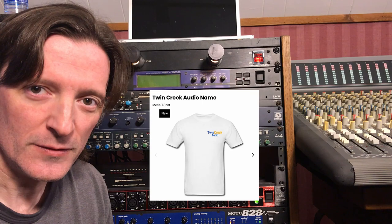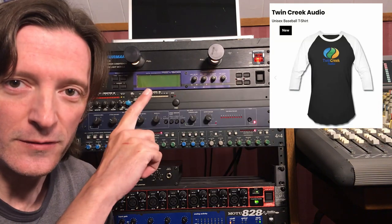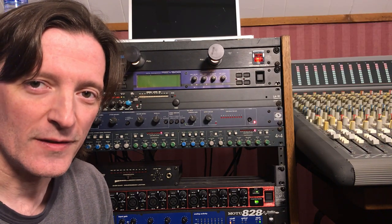Remember, if you want to support this channel you can like this video and subscribe to the channel. You can also check the description for various links to music that I've released. I've got a Spreadshirt t-shirt store with some shirts and a tote bag too. You can go and get all that cool Twin Creek Audio stuff, and all that helps support this channel. I appreciate you watching.